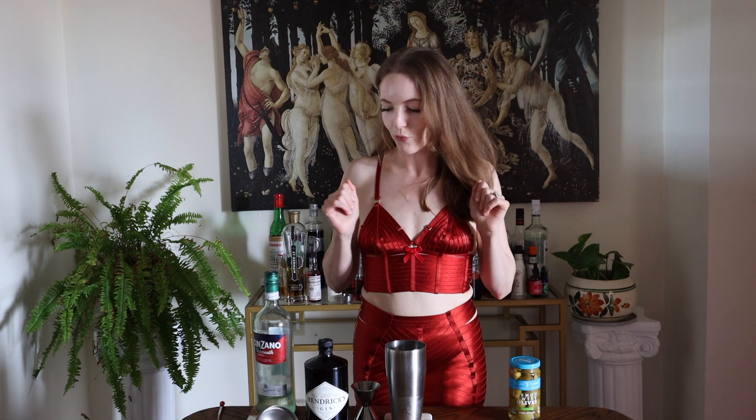Since it's just me drinking this, I have just a handful of ice in my shaker. I have a martini glass in the freezer chilling for me. So let's get started.